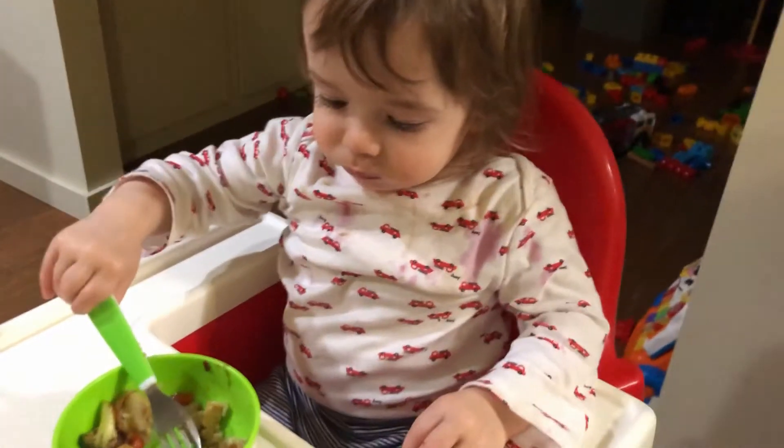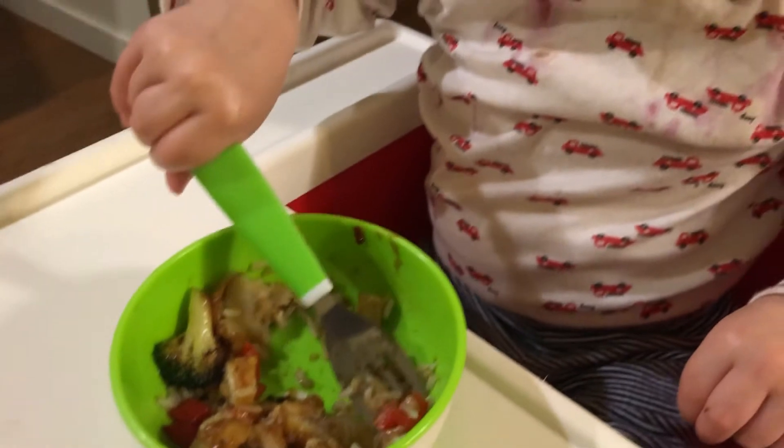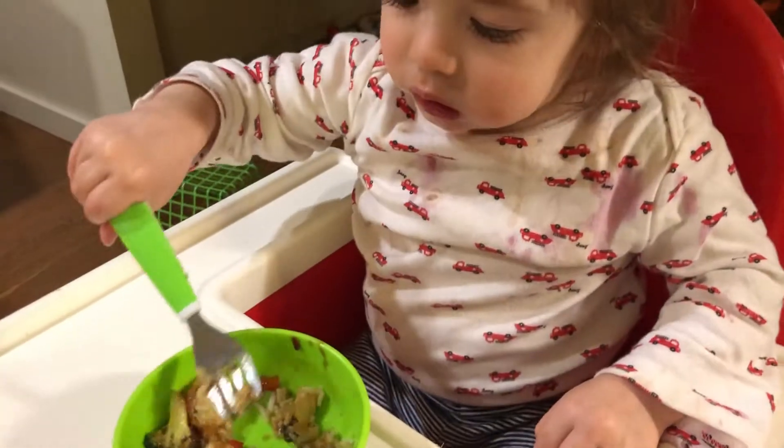And I think too, just with feeding, when the bowl is suctioned and not moving around on the table, when your little one is trying to use a spoon or fork to pick up their food and bring it to their mouth, it stays still and holds steady. So that's great too.